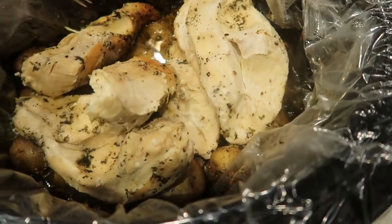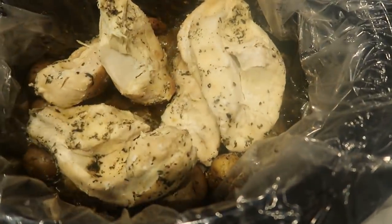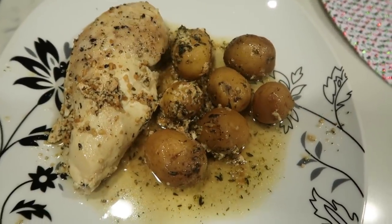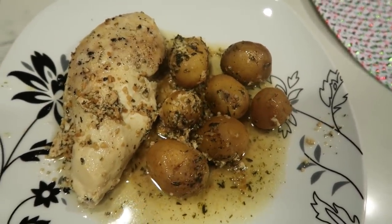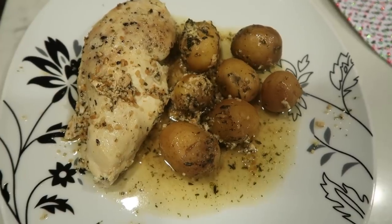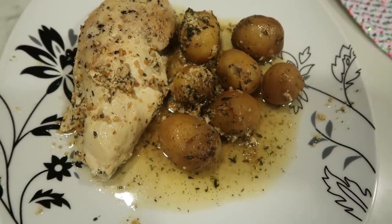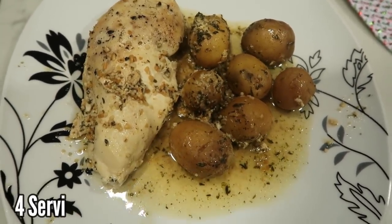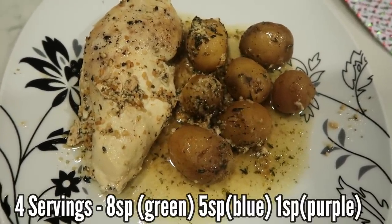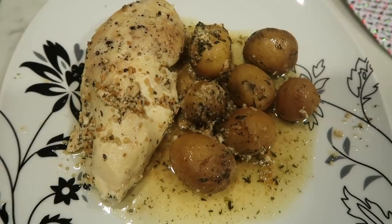Our crock pot dinner is done — it looks really good, the potatoes are right down there. So here is my dinner: one breast of chicken and one serving of the little potatoes. The entire recipe only makes four servings, so it is quite a lot of food for the smart points. One breast of chicken and one serving of potatoes — about six to eight baby potatoes — and this entire dinner is eight smart points. If you follow Blue it's going to be less due to the chicken, and if you follow Purple it's going to be very minimal in points. But for me on the Green plan, this is an eight smart point dinner.